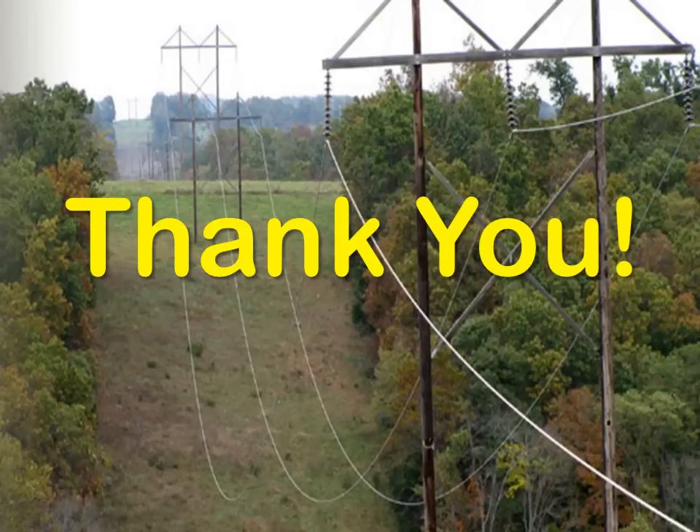Thank you. If you have any questions or need more information, please contact Incon Power Reliability Systems at 800-872-3455.